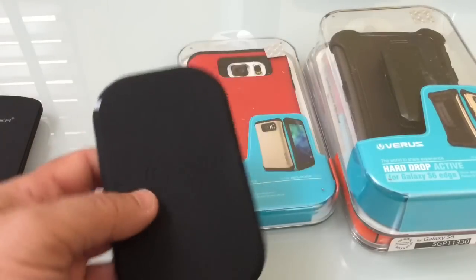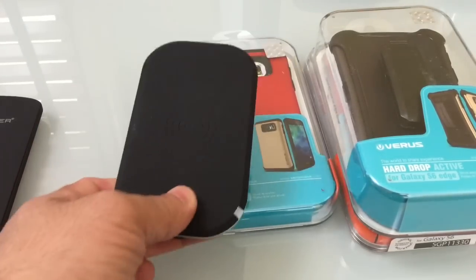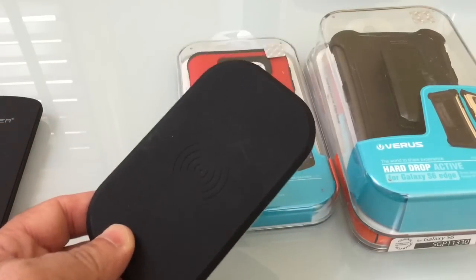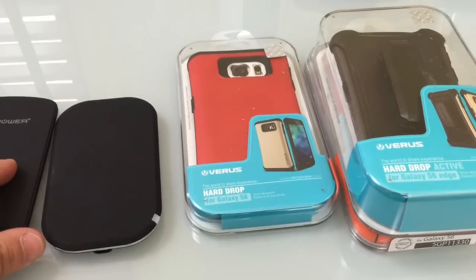The other wireless charging pad is from Chotec. Both of these solutions are significantly cheaper than the standard one you could buy at your local big box retailer or the one that comes from Samsung. I highly recommend these two solutions as they work really well.